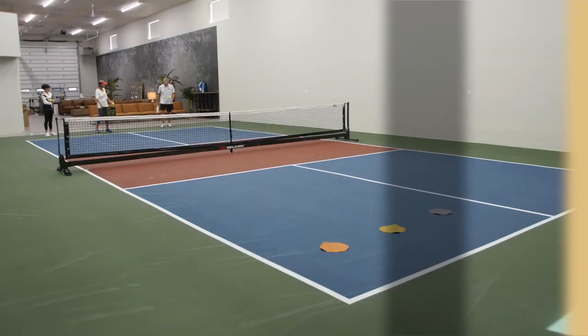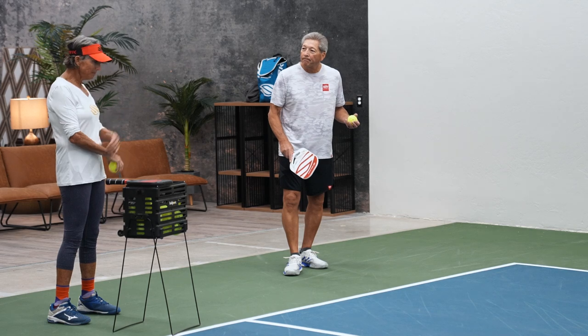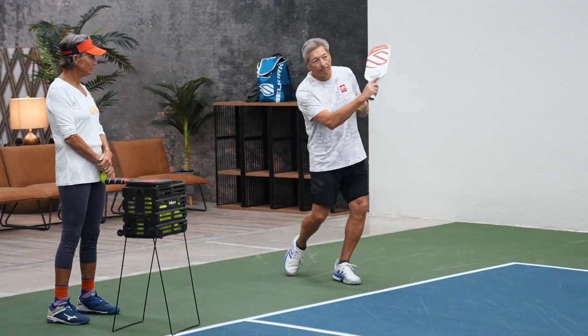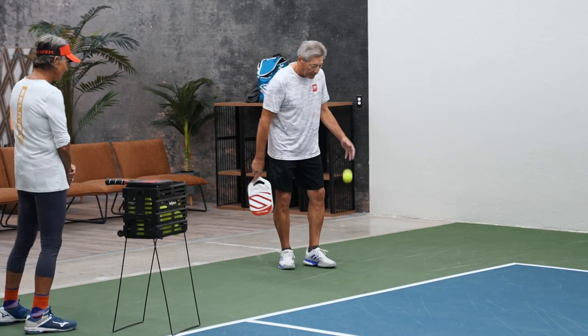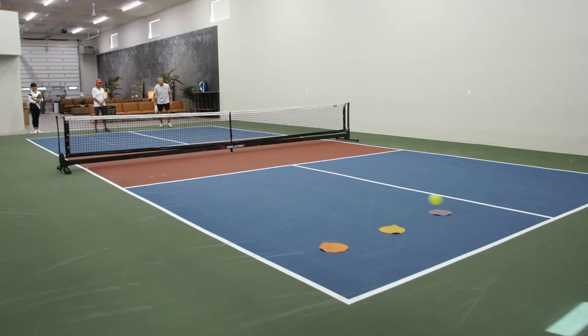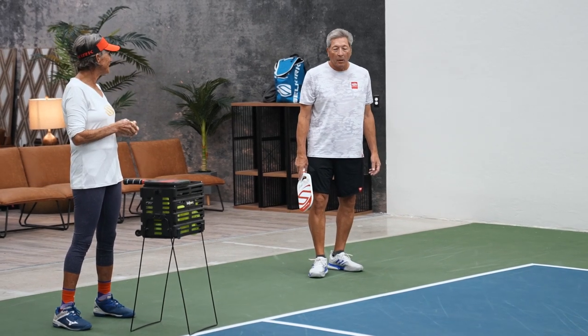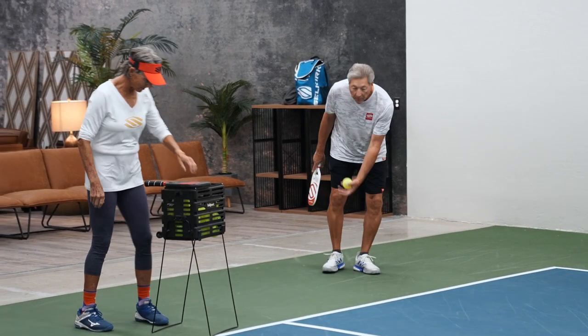All right, so what is your routine? I usually bounce it a couple of times. We're going to watch. Very nice — that was deep. Were you aiming for the one in the middle? Fantastic. Serve another one.